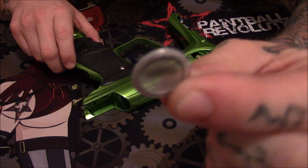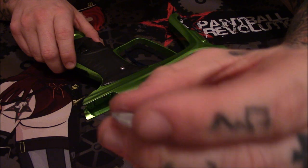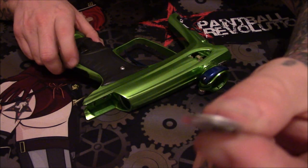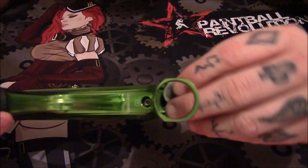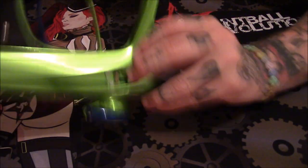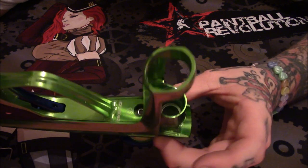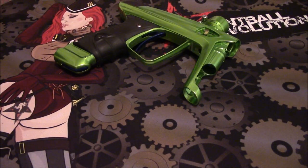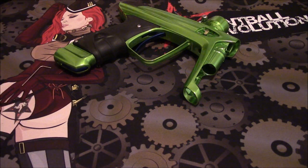A little filter just fell out of the marker. This is designed so that when you gas up your marker you don't get debris going into it. Where does it come from? It drops right down in here — just shake it and it goes right back into place.